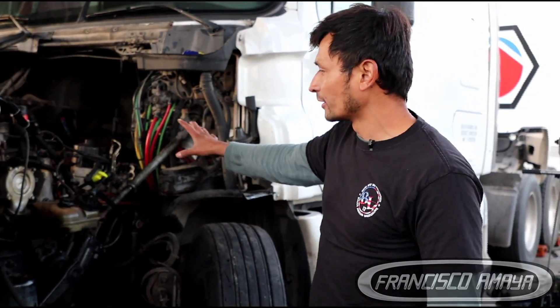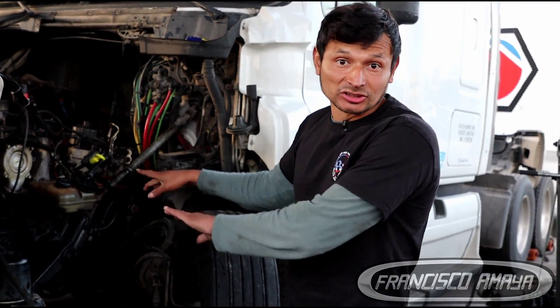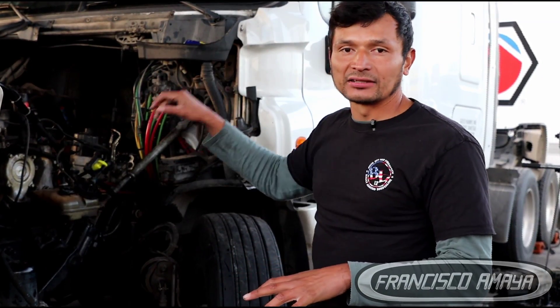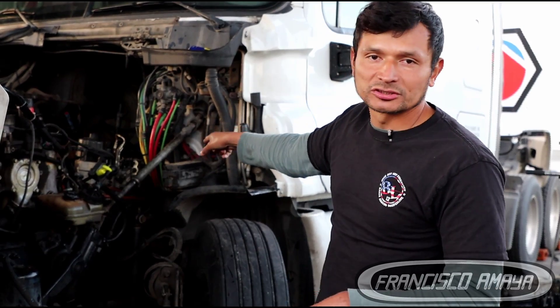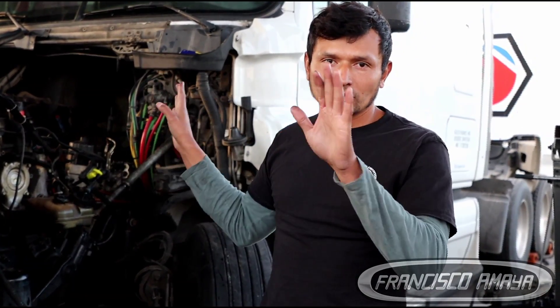On the other hand, an in-frame refers to doing whatever work we can do to the engine while it stays in the truck. Whatever other component is broken, that's a separate job — we do it separately, it's not part of the in-frame job. That's why it's cheaper: we can focus just on the engine, and if the clutch or transmission is broken, we don't touch it.